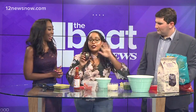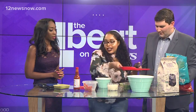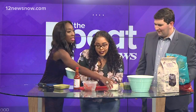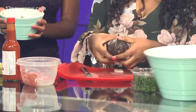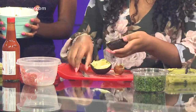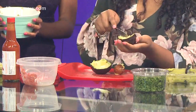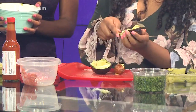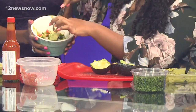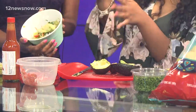My favorite part is to make it look super pretty. You're going to cut the avocado in half on this little cutting board. Avocados are actually pretty soft — she made that look so easy. Then you're going to take these three little pieces and kind of spread them on top. You can make them look a little prettier, but you get the gist.